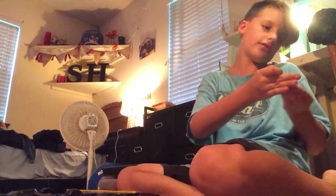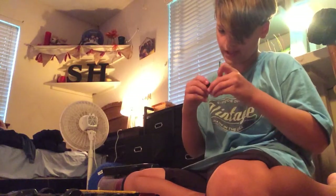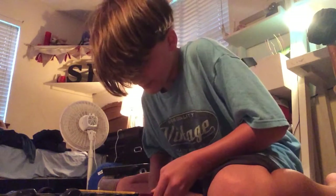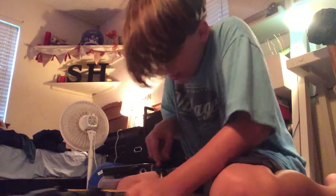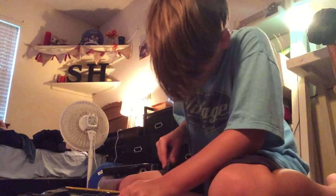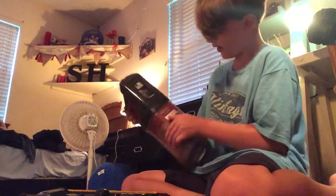We have a dog that produces a crazy amount of hair, so we vacuum at least once a day. One thing I noticed is we have the newer version, or the cheaper version, without the removable battery — you can't take it off.